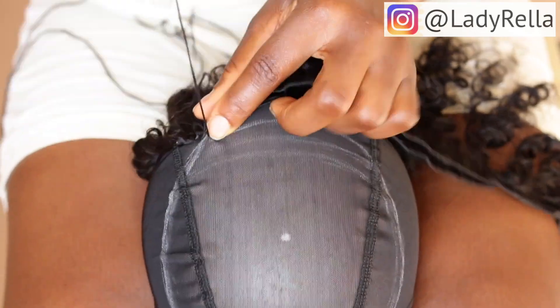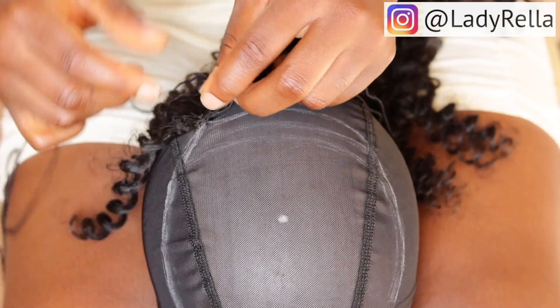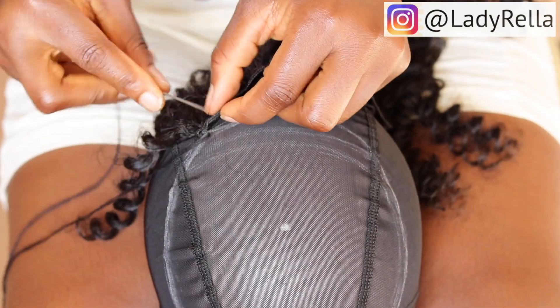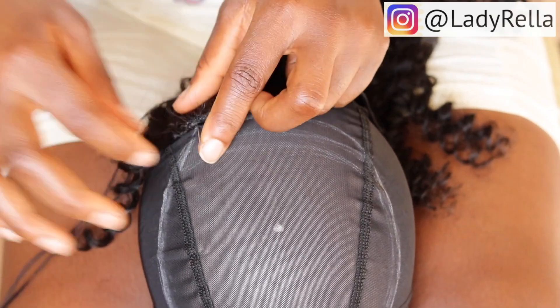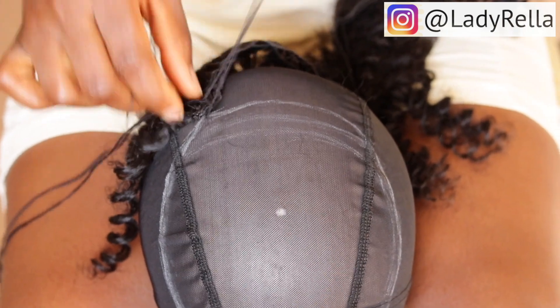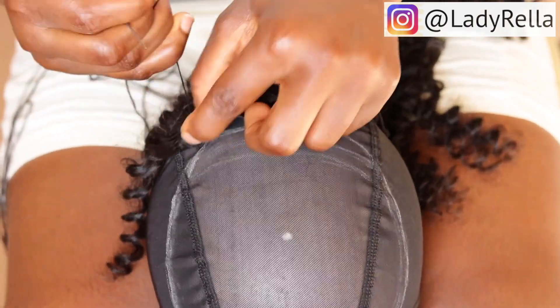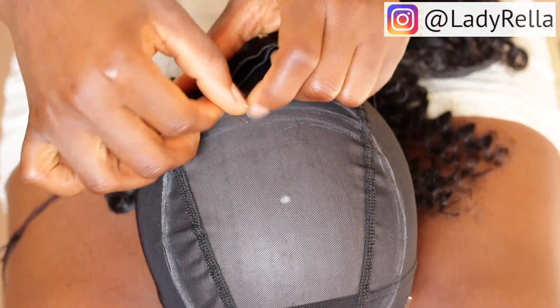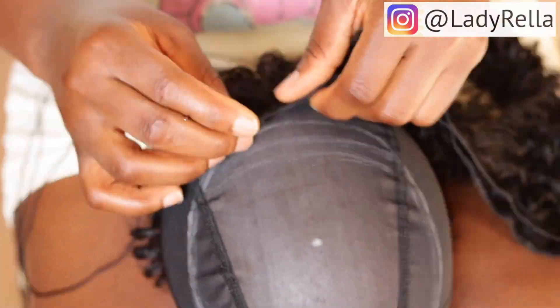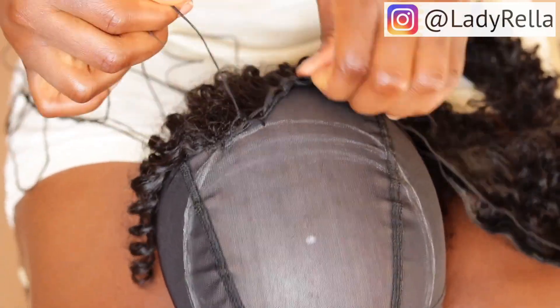Like I was saying, I like to use the part where the two ends meet because it helps prevent you from cutting at some point, especially when you're doing the back where you'll be flipping. Now I am sewing the ribbon on the crown area of the wig cap and I started from the back. You can actually start from anywhere — you can start from the sides — but here I'm starting from the back. The main thing you should keep in mind is to go in circles, maintain the circular movement, and just continue going in circles. That is the main thing.